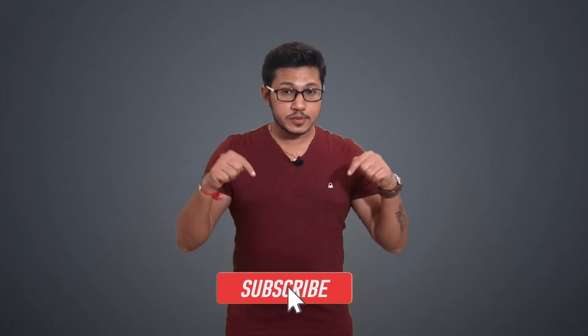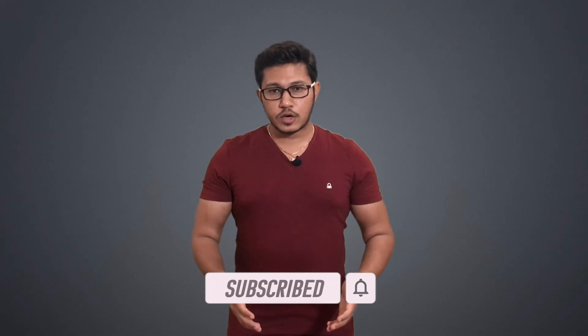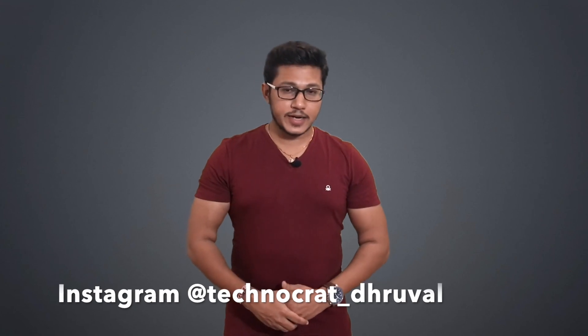Have you found any other cool ways to use Lens? Tell me about them in the comments. That's all from this video. If you have any questions, please feel free to ask in the comment section. Like this video and share it with everyone. If you haven't already subscribed to my channel, please hit the red subscribe button down below and don't forget to hit the notification bell. Follow me on Instagram at technocrat_dhruval. We'll see you guys in the next useful video. Till then, stay safe and stay motivated. Peace!